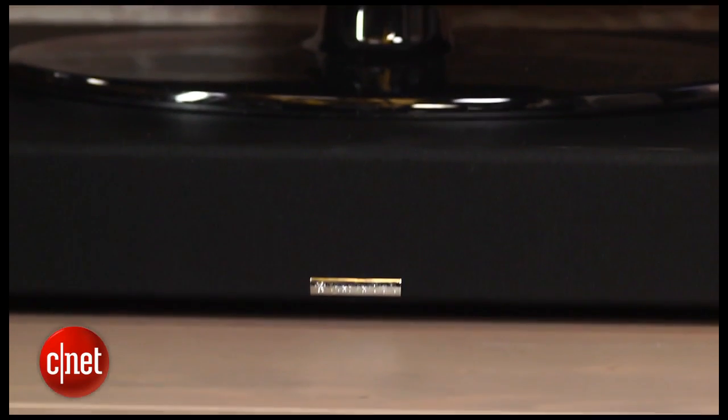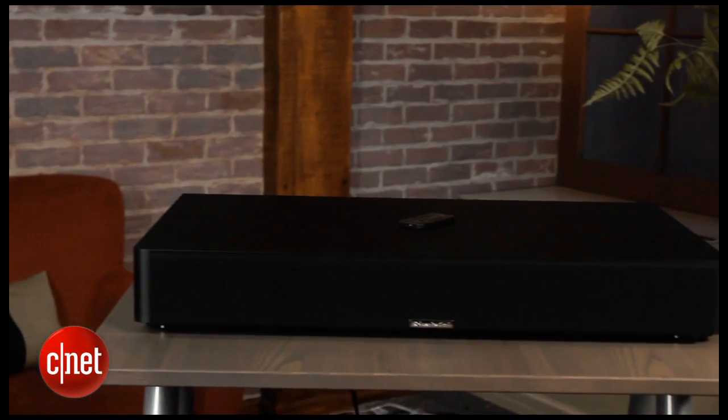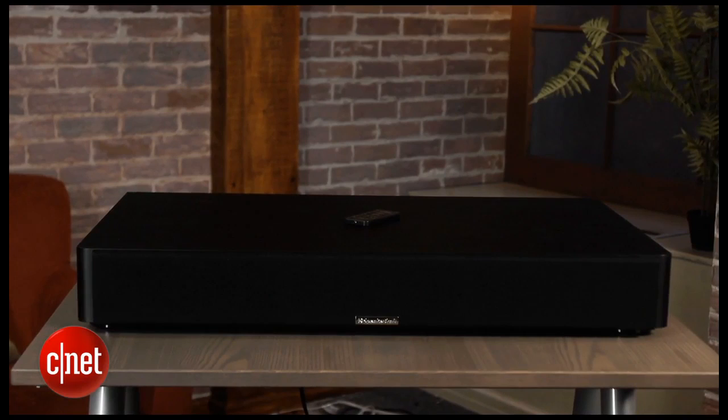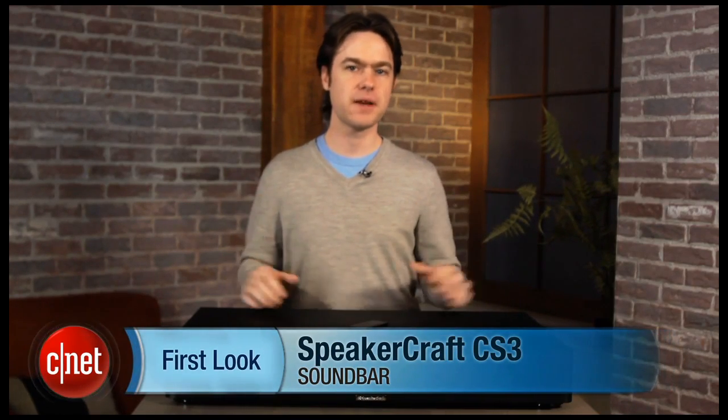But the SpeakerCraft CS3 is for those that want a simpler, unobtrusive home audio system that still delivers excellent sonics, and on those counts it's a real winner. You'll have to pay a lot for its combination of talents, but the SpeakerCraft CS3 is a worthwhile investment for a great looking soundbar that will serve you well for years. I'm Matthew Moskoviak and this is the SpeakerCraft CS3.